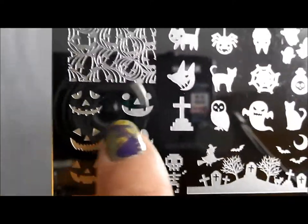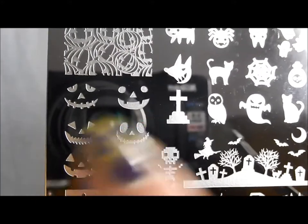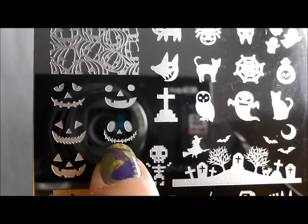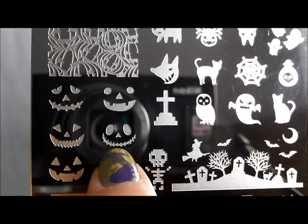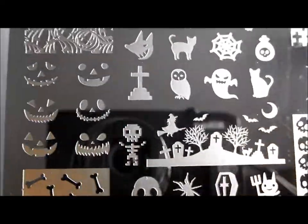Look at this — different jack-o-lantern faces. You could do one on each nail. Oh, I love it. This reminds me of Nightmare Before Christmas, that Tim Burton kind of feel. Oh, I love it.